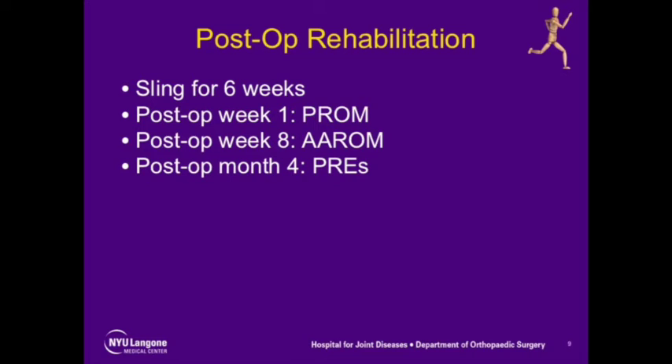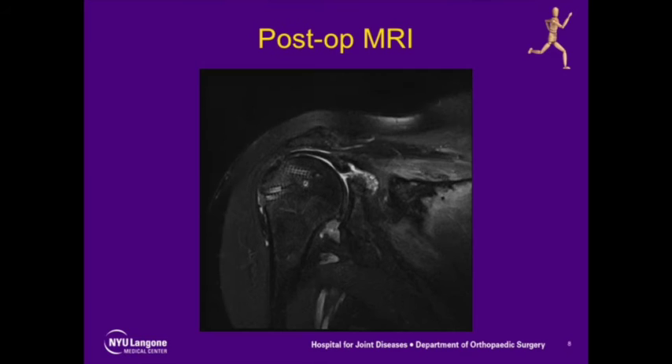Postoperatively, the patient is maintained in a sling for six weeks, followed by passive range of motion starting at week one. Assistive active range of motion begins at week eight, with progressive resistive exercises commencing at four months post-op.